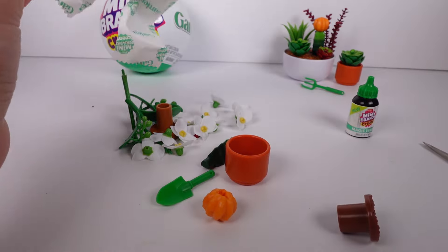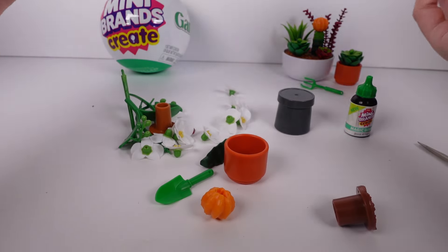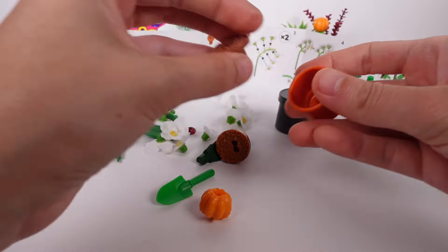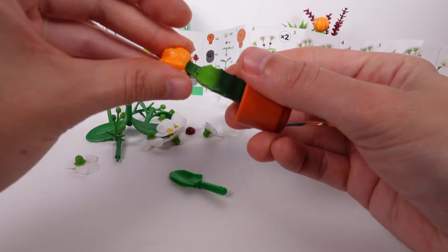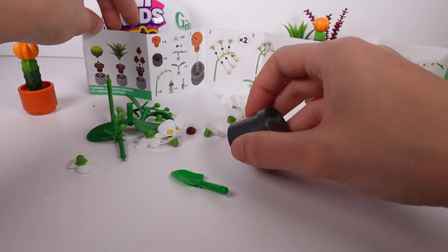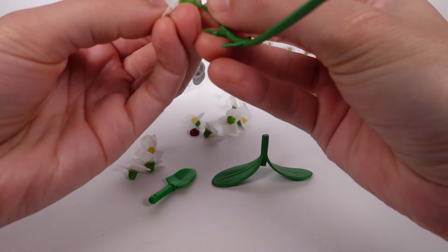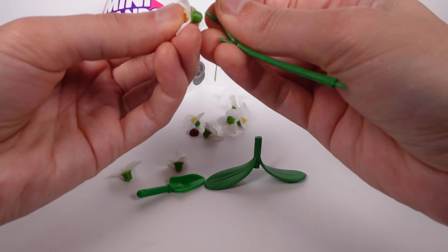We do have a cactus, and we got a little shovel. Oh — that was our surprise succulent of course! So we get a surprise succulent with every one. Let me do the surprise succulent first — put the dirt in, and here's the succulent, and the little top with a little cactus. Super cute! Now for the instructions: put the dirt in first, then put the little flowers on all of these sticks.